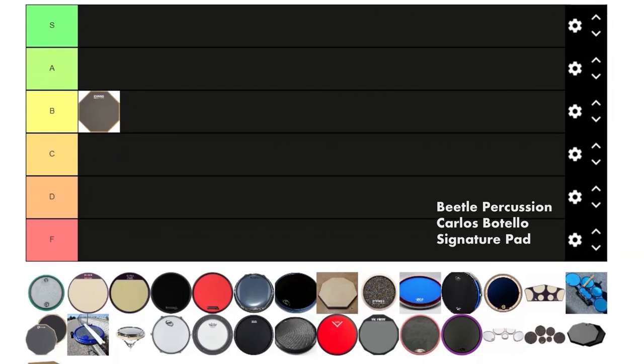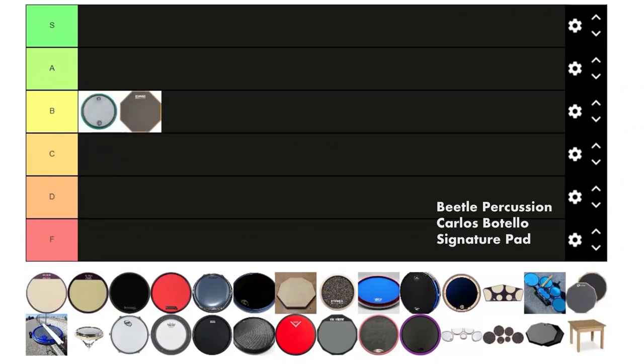We got the Beetle Percussion Carlos Bateo pad. I love this pad — it has a stick-saving rim and you can tell the difference between a rim hit and a rim shot, which is really cool. It feels like a big slim pad with a laminate on it, because that's basically what it is. The biggest downside is the price — it's like $90 on sale and over $100 regular — so I'm gonna give it a B, but a higher B than the Real Feel.